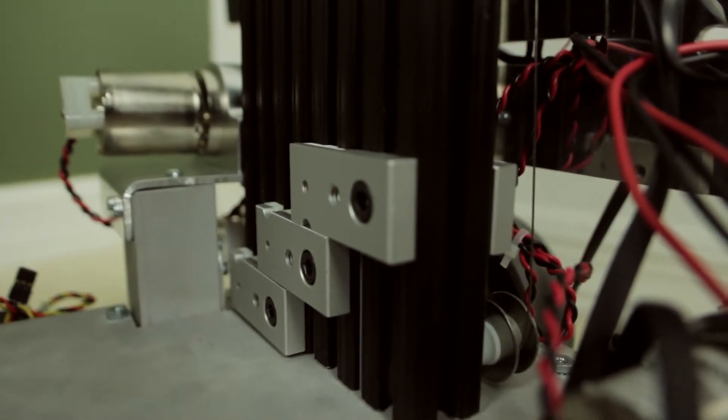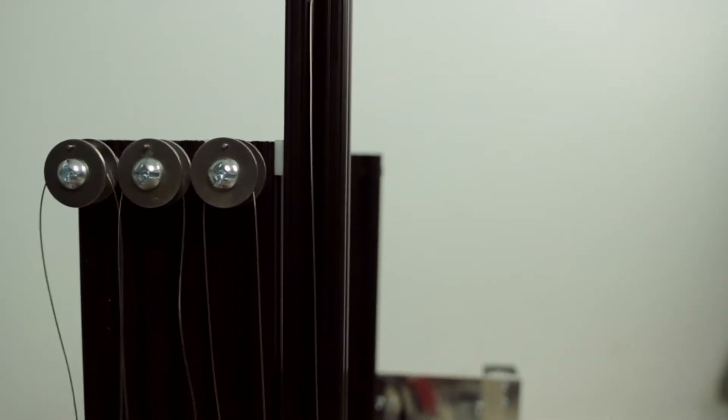When we were assembling our lift, we noticed one major issue. There was a lot of slop on the top of our lift. The issue was caused by the fact that we cut in half the uni bearings that we were using to stabilize our lift and have the pieces of 8020 slide up and down.